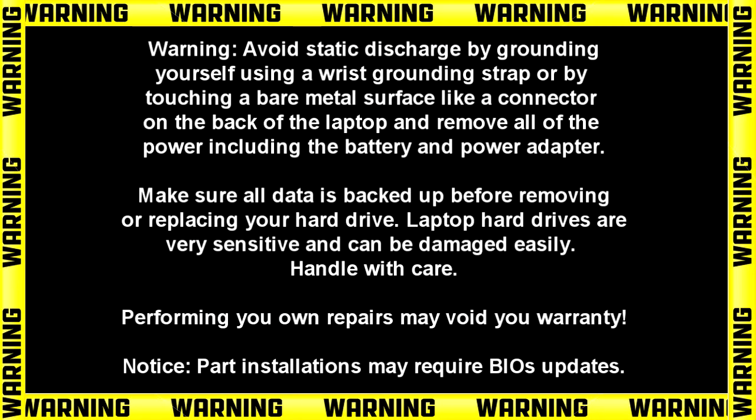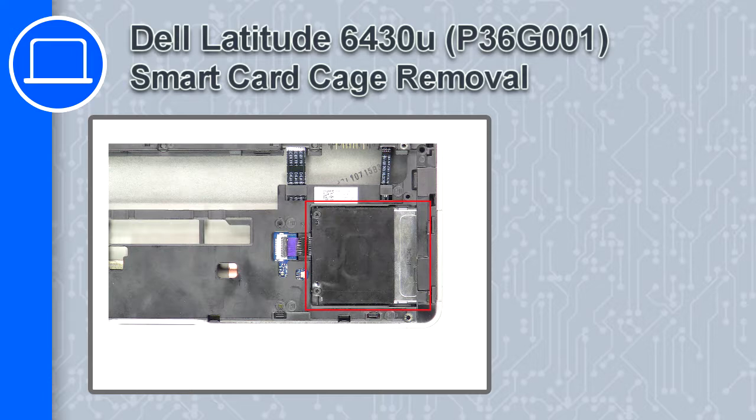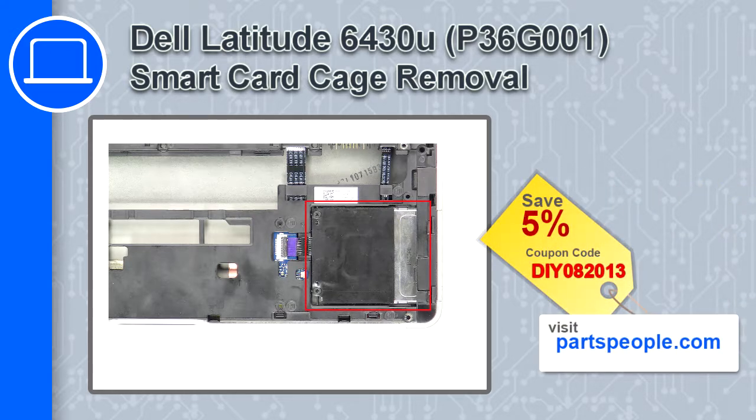Hey, how's it going? This is Ricardo, and in this video I'll show you how to remove the smart card cage from a Dell Latitude 6430U. If you're looking for parts for this laptop, go to our website and use this coupon for a 5% off discount.